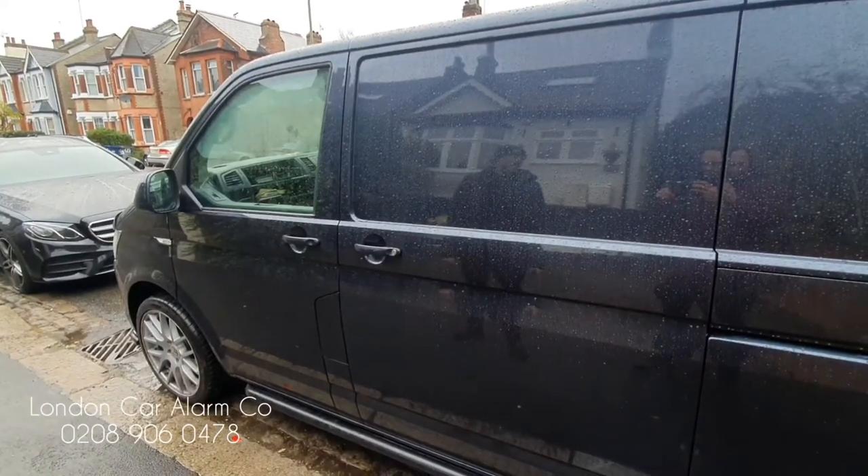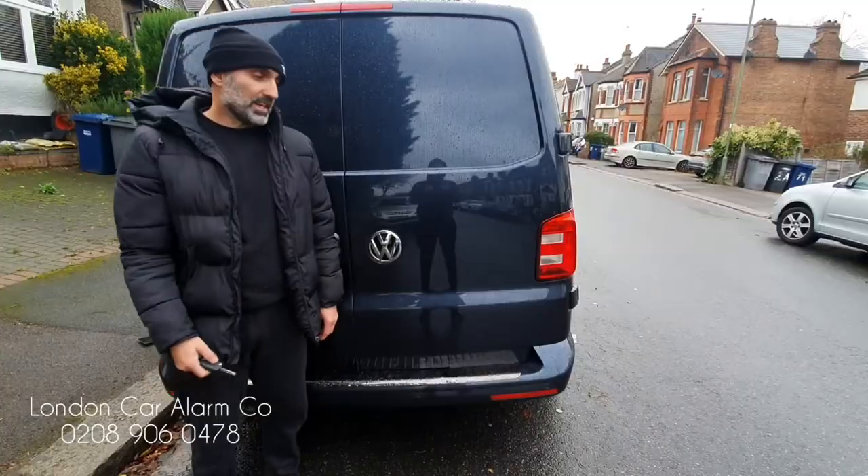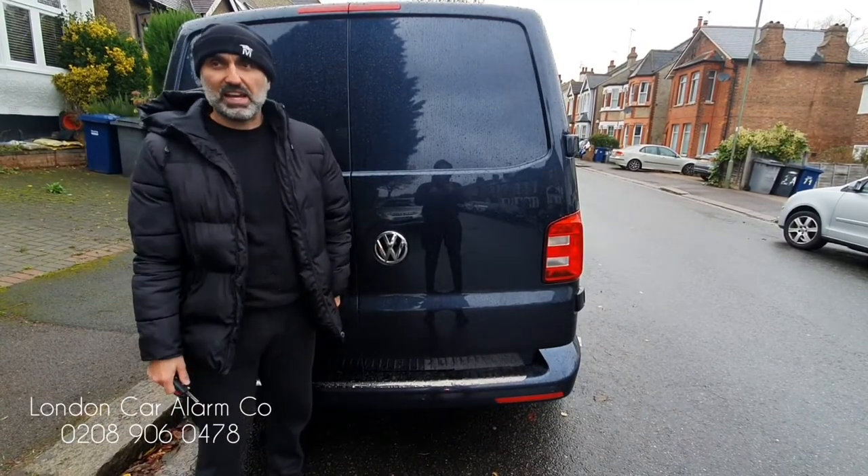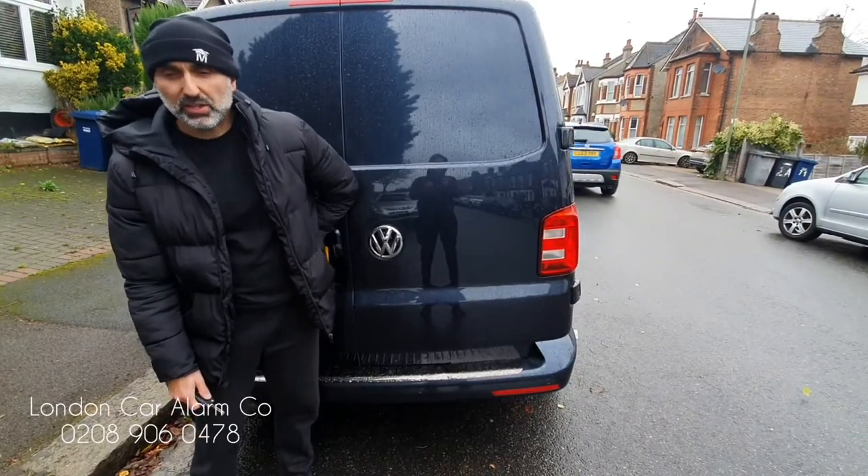That's the passenger door triggered. Now we're going to set it and do the back door. I've armed it again and mechanically unlocked it from the key, simulating an attack. I'm going to force the door open and let it trigger.